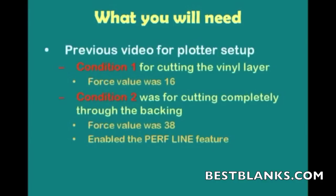Now what you'll need — like in the previous video where we set up the plotter — I set up condition 1 for cutting through the vinyl layer, or the top layer, and that force value was about 16. Condition 2 was set up for cutting completely through the backing, and remember that force value there was 38.